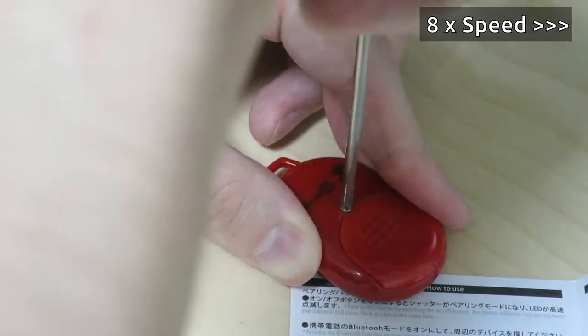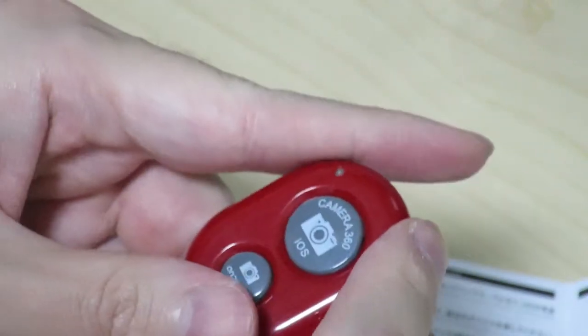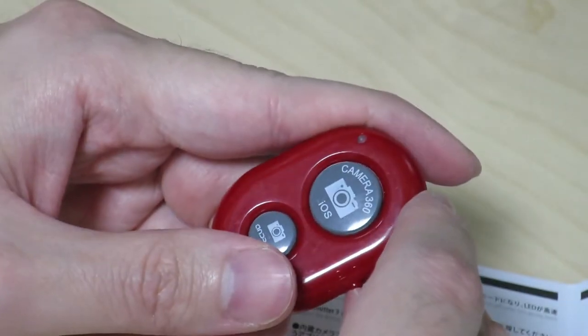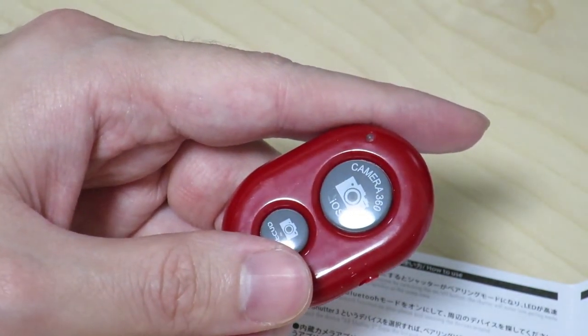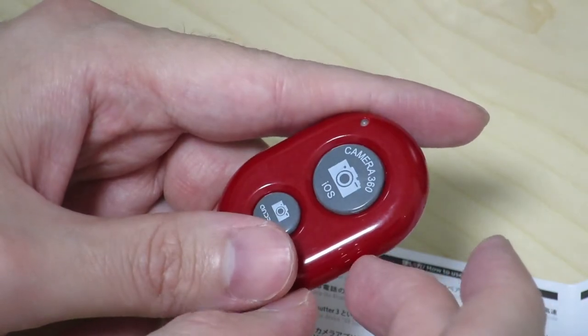There we go. The screw seems a little bit stripped already. Hopefully it works this time.